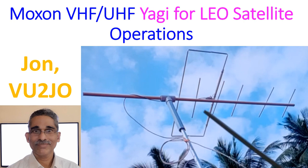Ideally, this should be used as a handheld antenna or placed on a tripod outside your home and operated in such a way that the antenna can be rotated in the axis as well as in the direction of the satellite in azimuth and elevation.